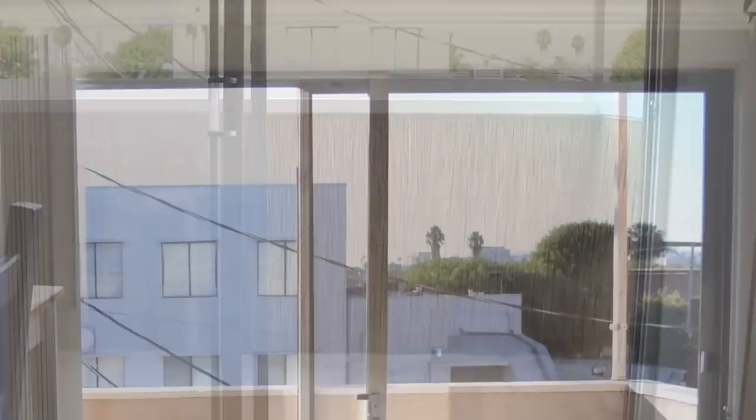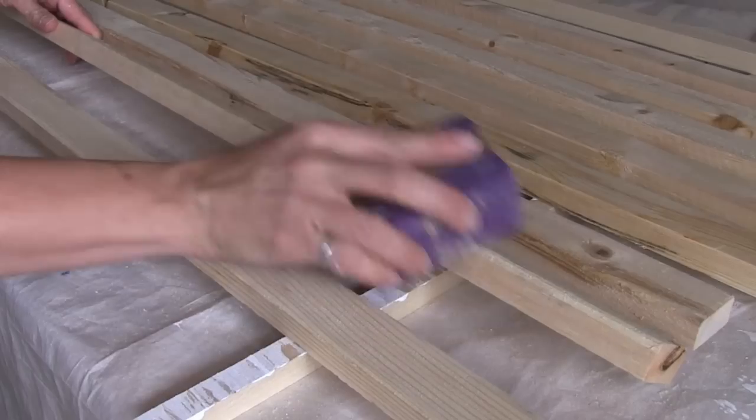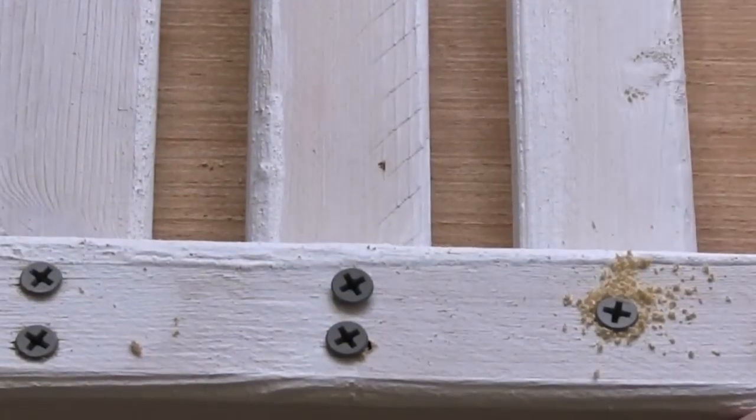I also wanted to create some privacy and have some shade, so I built lattice panels using inexpensive 1x2 furring strips. I had them cut at the hardware store, painted them, and then attached them together with decking screws.